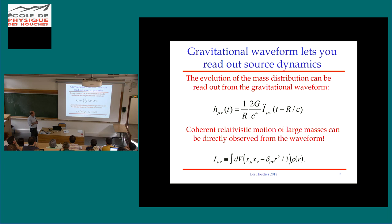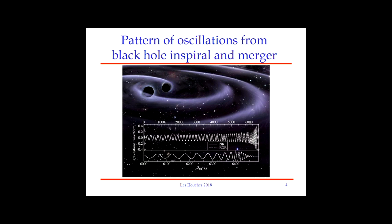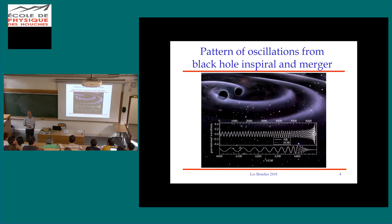Here's the key expression: the time history of the gravitational wave strain h is, up to constants, the time history of the second time derivative of the mass quadrupole moment of the source. I went on to assert that there is a generic pattern indicating qualitatively that we're seeing gravitational waves from a binary star system — but I didn't pause sufficiently to make sure everyone understood the amazing things encoded in that pattern.